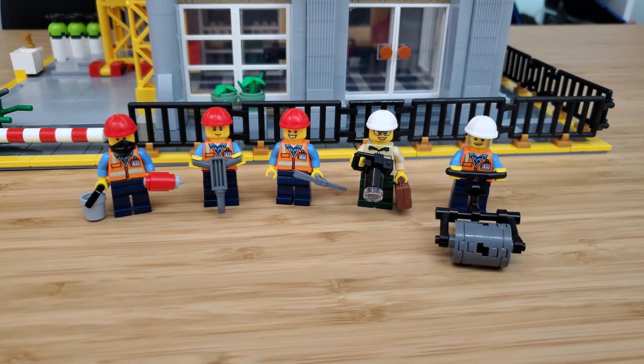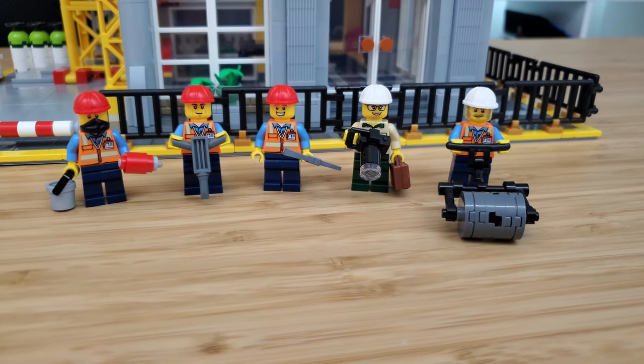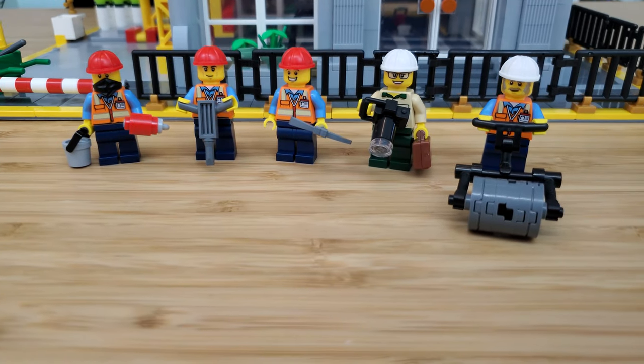There are five minifigures included in this set: three construction workers, an inspector, and a construction supervisor. As you can see, they all have specific tools they are currently using for the job.